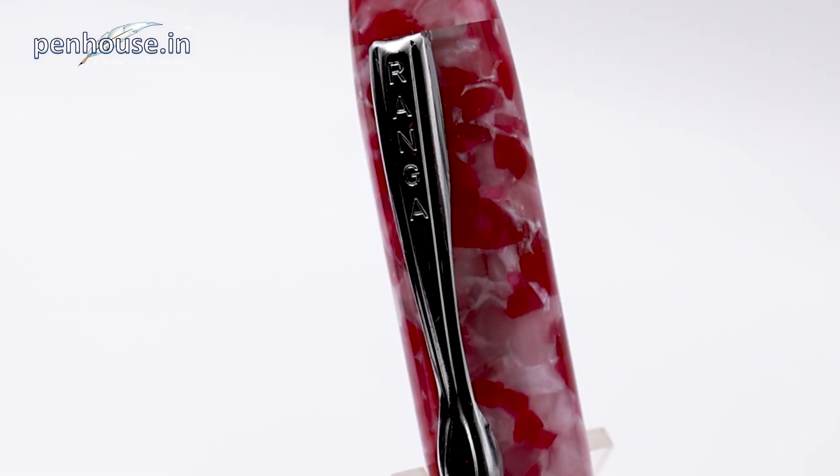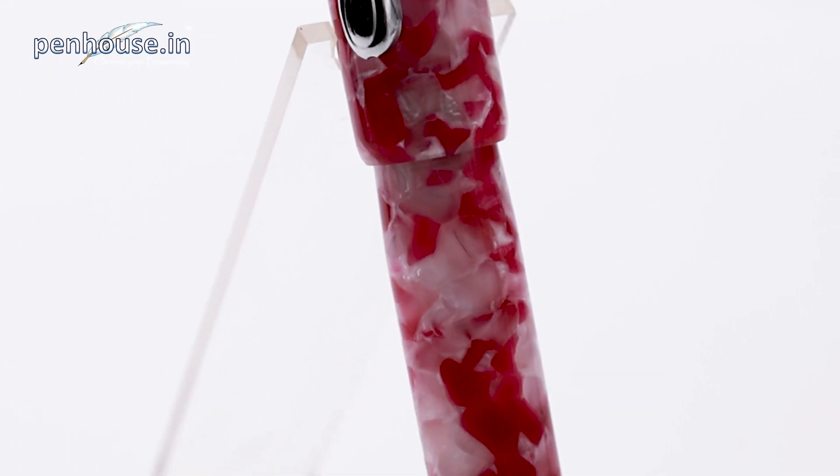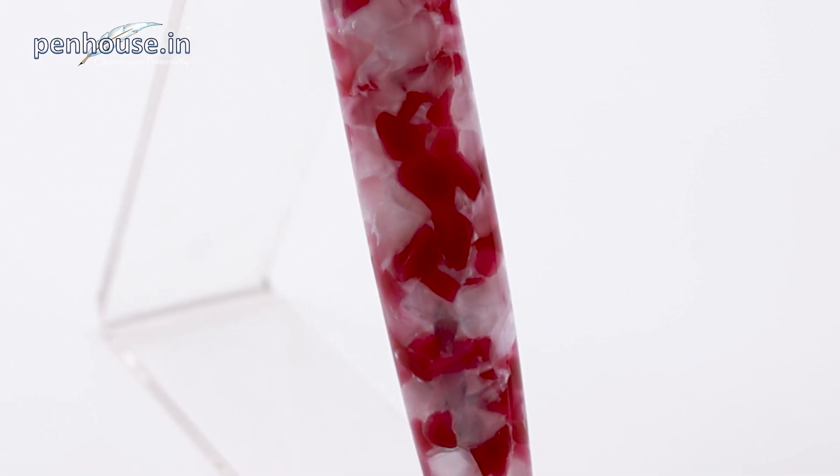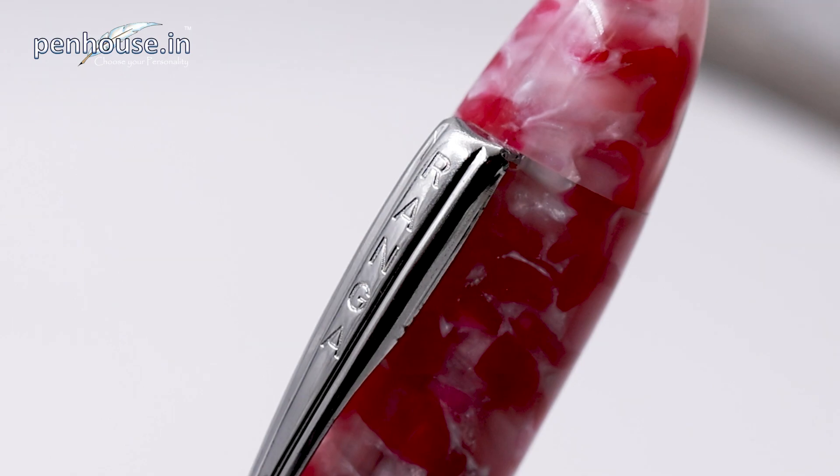This is the Ranga Handmade Model 8B Premium Acrylic Body P57 Pink White Cracked Eye Body. Look at the color combinations — white and pink looks like petals. Amazing. Here is a silver color clip. It's a user-friendly clip, so we can insert this into a pocket easily. Now we'll see the construction of the pen.